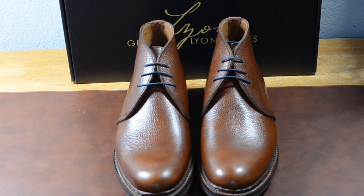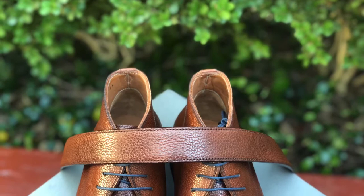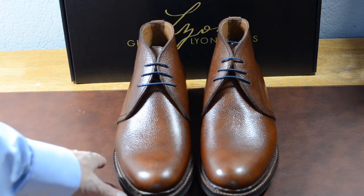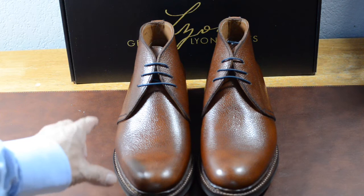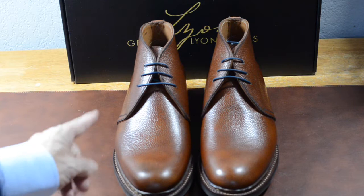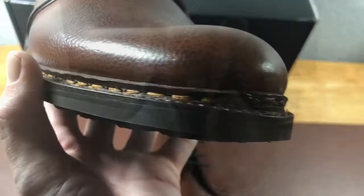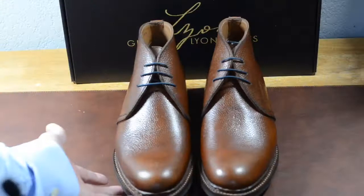The Benjamin boot goes for about $460. I think for what you get — that plus the matching belt, which is not something I've ever seen from a shoe company before — I think that is a good value for what you're buying. So I'd say give George Lyon shoes a try. They have a couple of other shoes. I really wanted to review this chukka boot because, number one, I love chukka boots. I also wanted a chance to talk about the Norwegian welts, to see if this was all it was cracked up to be — and I can see the craftsmanship is quite good.